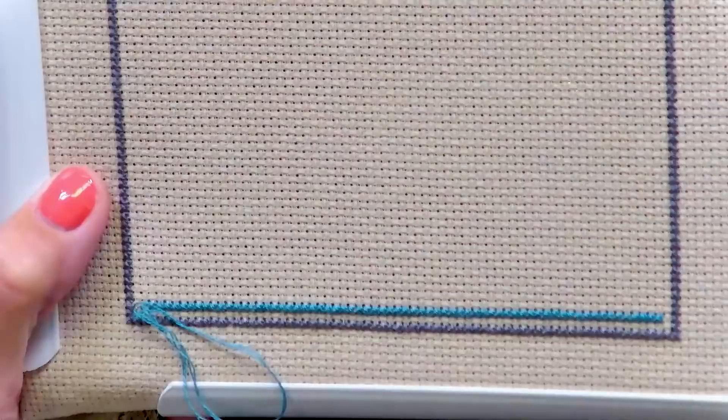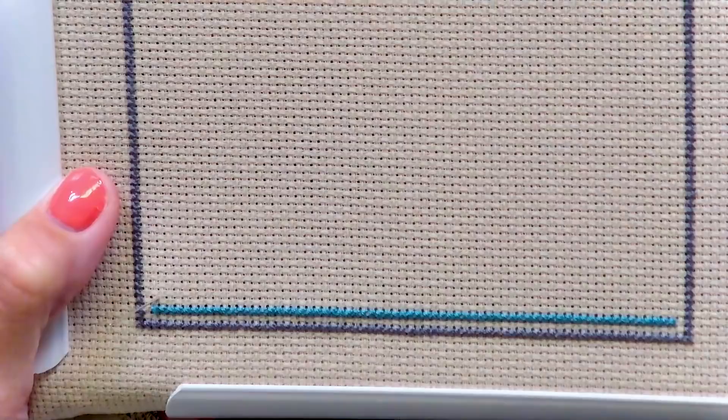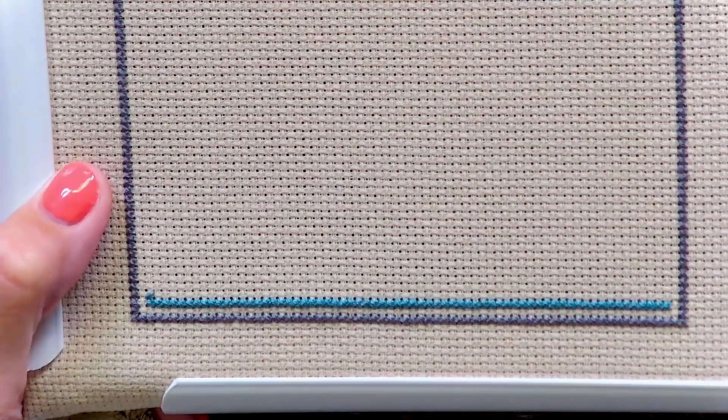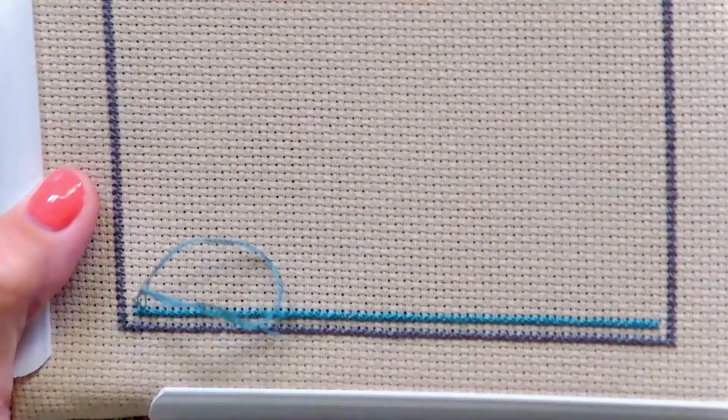What I wanted to show you is when you travel up, you can't come back up in this hole because that's the hole you just went down in. So to travel up, you can go to the top right, bottom left, and that still gives you the bottom part of your stitch the same direction, which is the most important. I did not railroad that since it's the bottom stitch. Then you can go back up and railroad to finish the stitch in the top left.